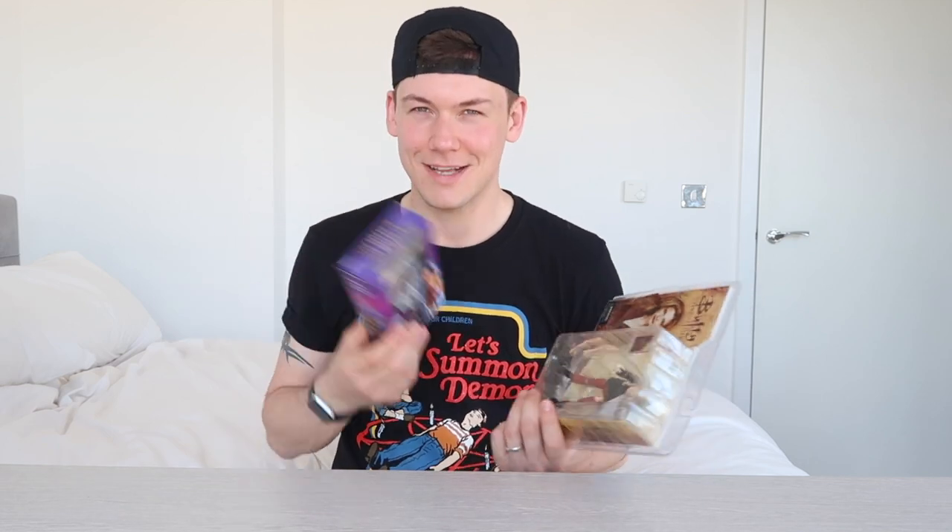This was released last year, and this was released 16 years ago. I'm going to compare the two of them so you can see how Buffy actually matches up quite well to the more recent and incredibly detailed Wonder Woman figure. That's for later.